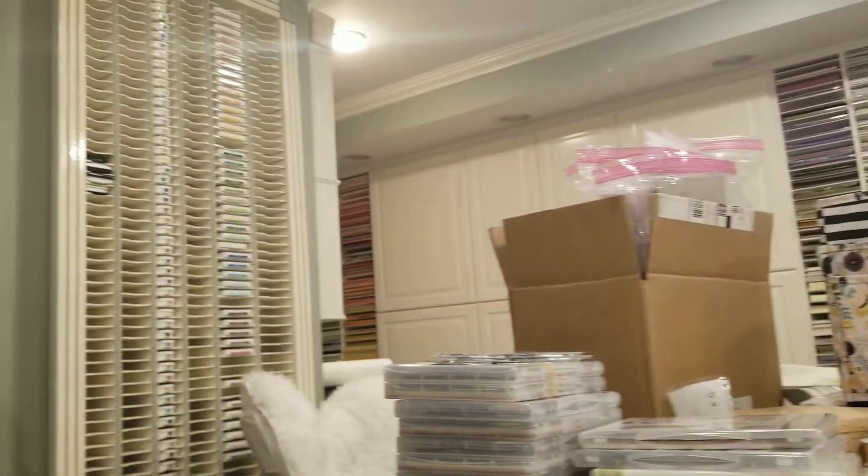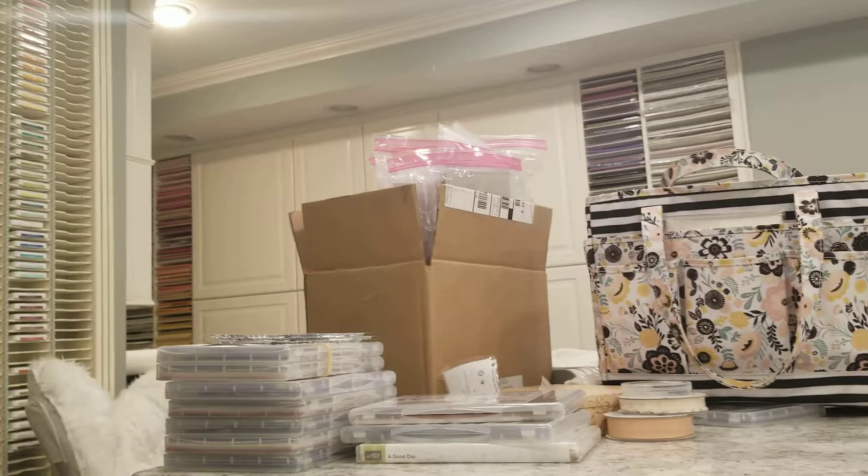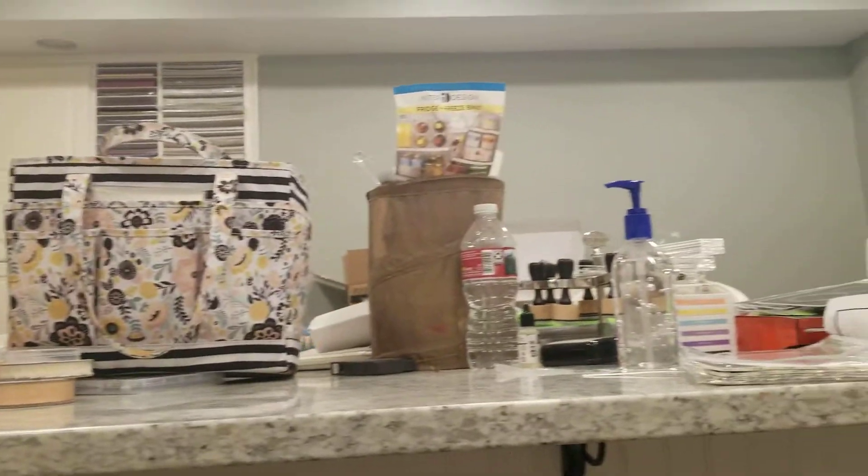This is an office — my wife's office. There's a lot of stamps, a lot of paper, a lot of inks, a lot of markers.